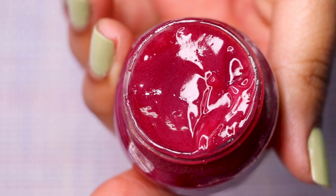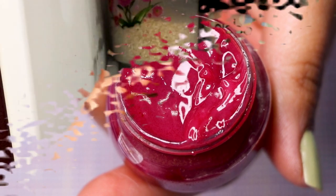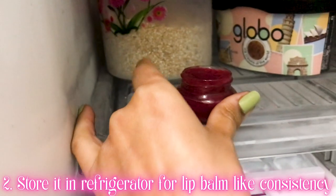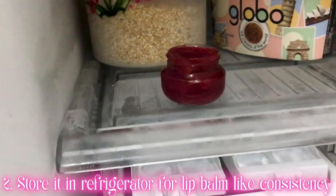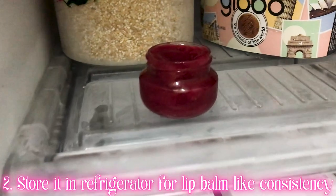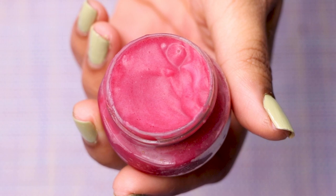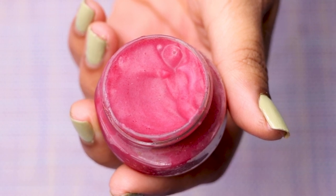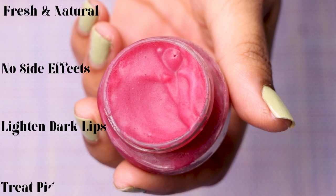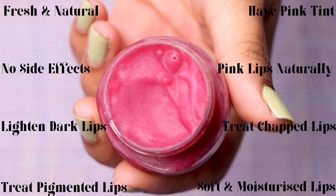If you want a firmer, lip balm-like consistency, place the container in the freezer for about 20 to 30 minutes until it becomes solid. After freezing, your homemade lip balm will have a beautiful, firm consistency — fresh and natural, so it won't harm your lips.